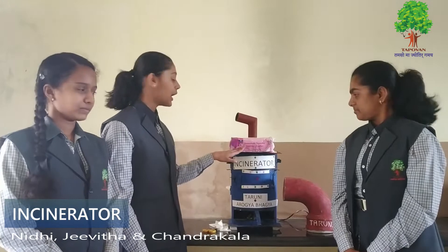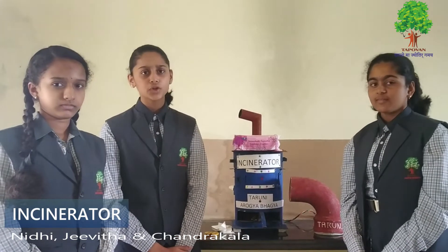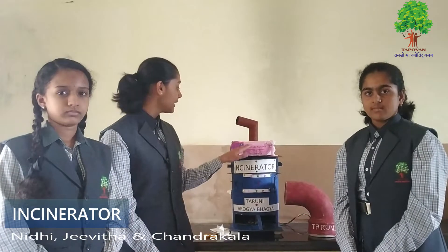Our project is Tharami Aarogya Bhaagya Inginerator, that is a sanitary napkin incinerator. The problem we saw was that most of the girls just throw it in the dustbin, and we saw that it was not good for the environment. So we decided to make this project.